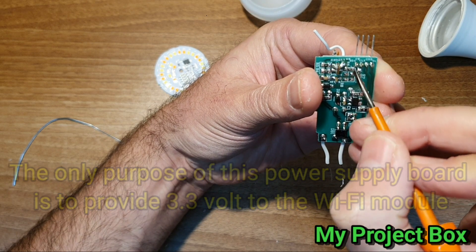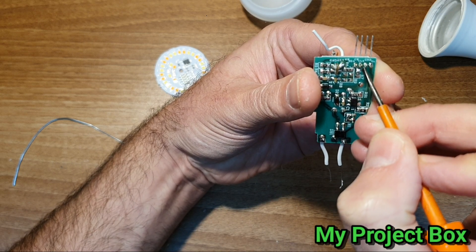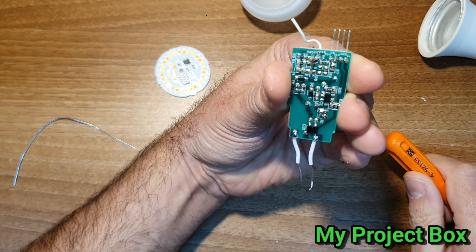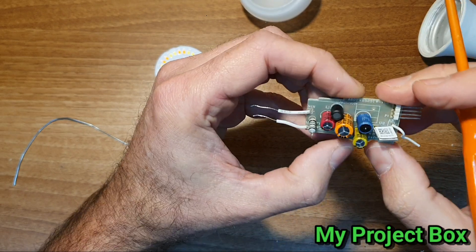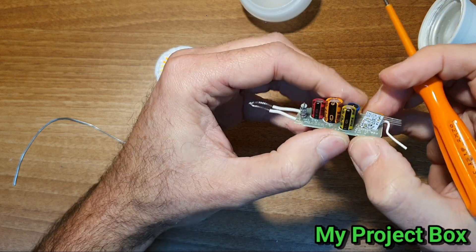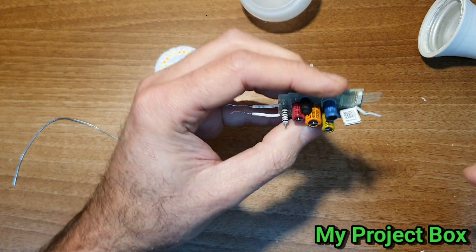This is ground, this is the antenna. SDA - I don't know what that means - CLK is probably clock. So all of these components here make up the power supply. And this is our little Wi-Fi module, which is tiny.